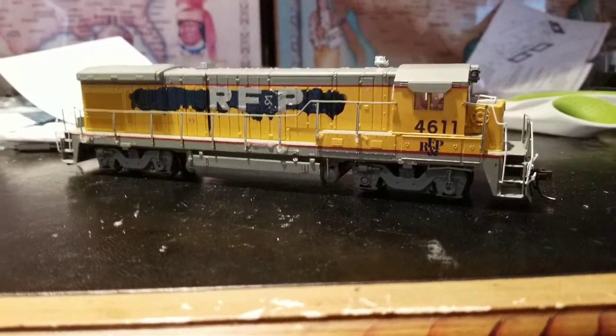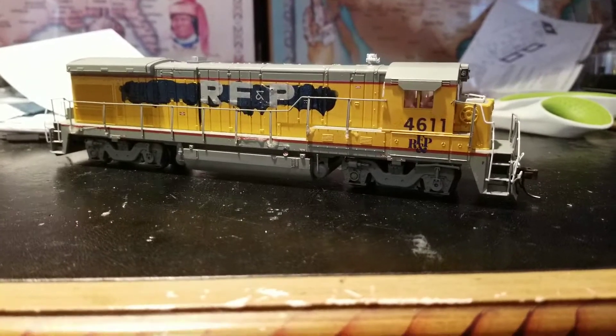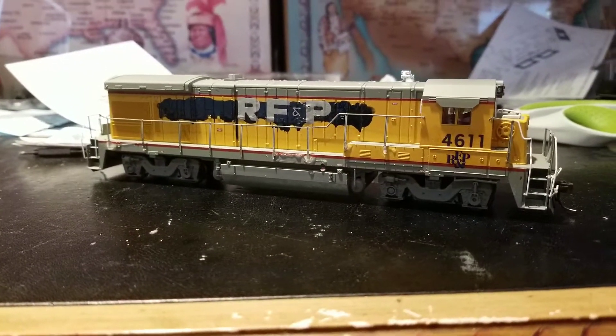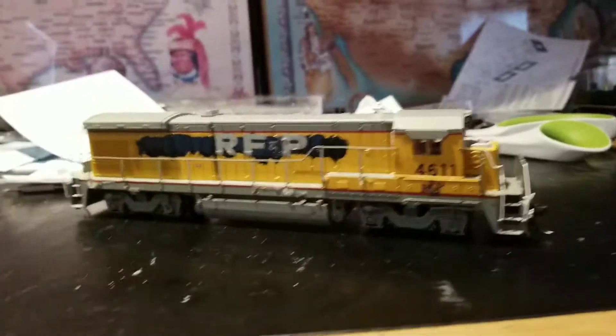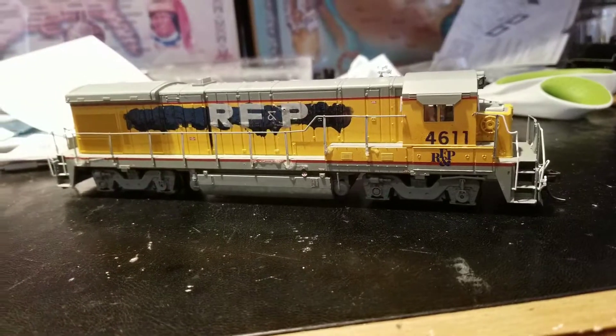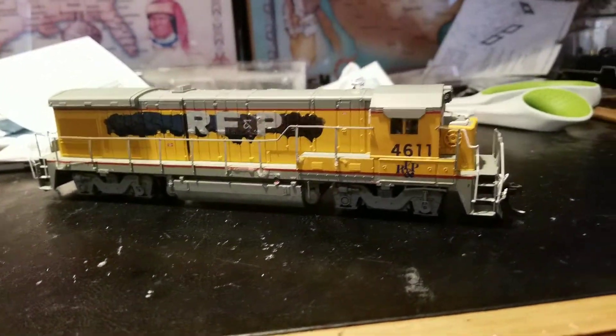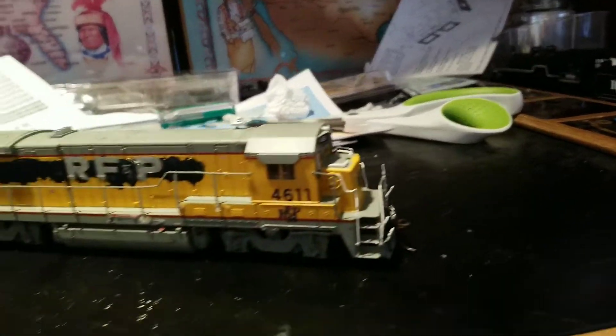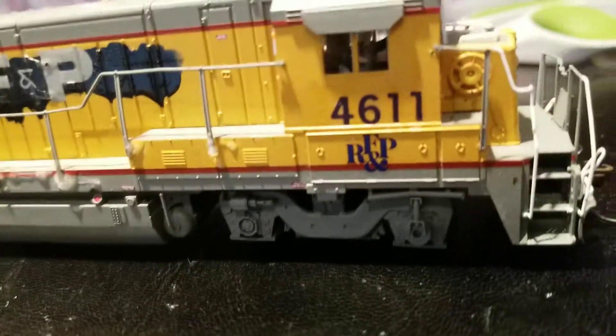So yeah, let's get right on into it. And here she is in all her pride and glory. The first noticeable thing is kind of a messy looking paint job, and I actually did this on purpose to make it look like they kind of just sprayed over the Missouri Pacific, because Union Pacific had already patched this locomotive. It said Missouri Pacific, but they had their Union Pacific logos, which I scratched away and put RF&P.